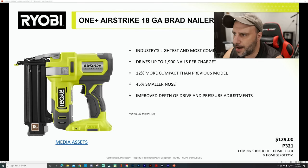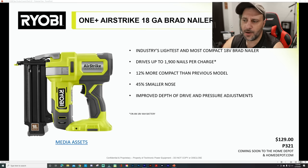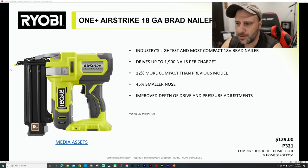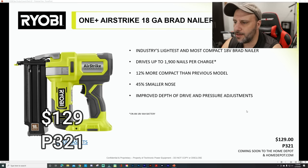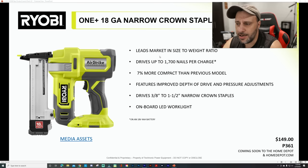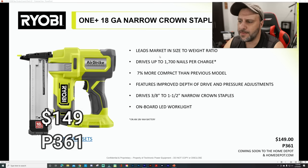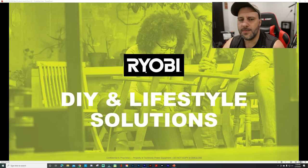You've also got the 18-gauge Brad nailer — the industry's lightest and most compact 18-volt Brad nailer, drives up to 1,900 nails per charge, 12% more compact than the previous model, 45% smaller nose, improved depth of drive and pressure adjustment. That's $129. And there's also the 18-gauge narrow crown stapler — leads in size-to-weight ratio, drives up to 1,700 nails per charge, 7% more compact than previous model, improved depth of drive and pressure adjustments, drives three-eighth to one-half inch narrow crown staples, and onboard LED light.